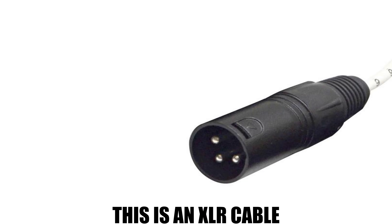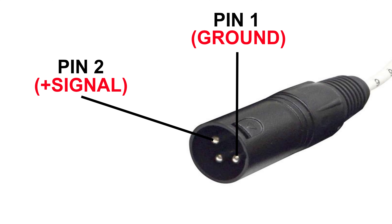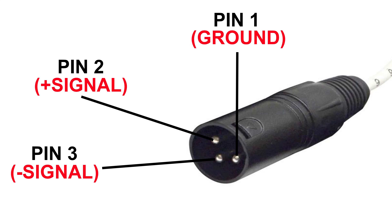Now taking a look at an XLR cable, you'll see there are three pins inside the cable. One is the ground, just like an RCA cable has, so it'll act as a shield for noise and interference. And one pin will carry the signal, just like the RCA cable — this is your positive signal. Now the other pin will also carry the same signal but in reverse, or the negative signal.